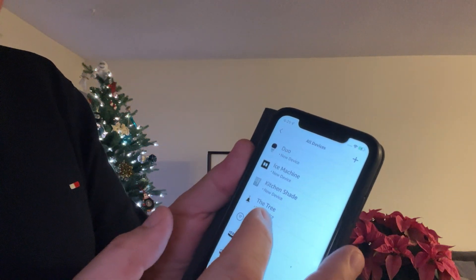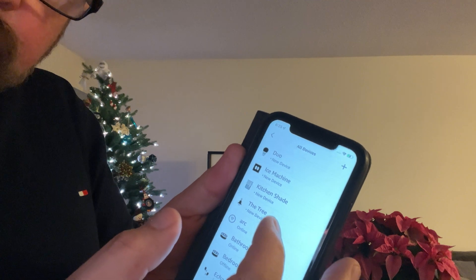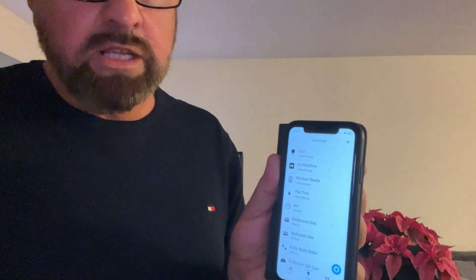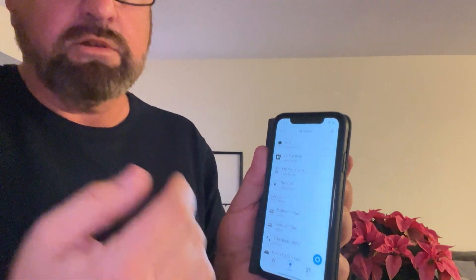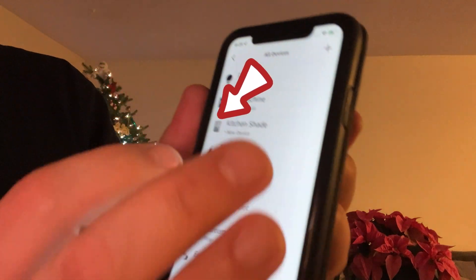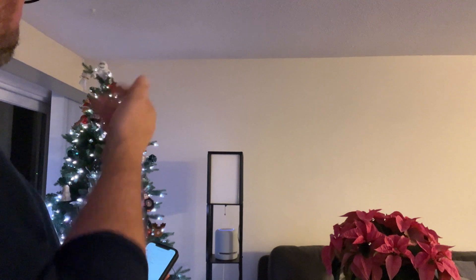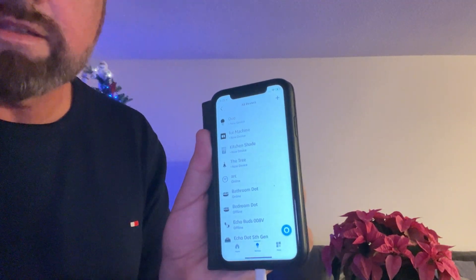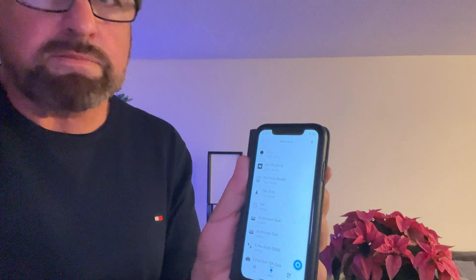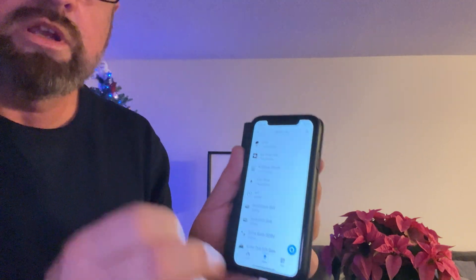During the setup process, the Mr. Christmas setup will give you the option to name your tree whatever you want. The default, I believe, is Mr. Christmas and it might even be Christmas tree. We don't want either one of those — we want to name this something unique and special to your tree. In my case, I renamed it. If you hold this up to a mirror — I actually don't know if this will come up backwards — but I called mine 'the tree,' just to make it nice and straightforward. So I can say 'change the tree to blue' and it will automatically adjust the lights. That's working flawlessly now.